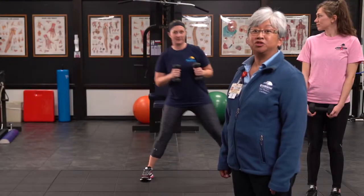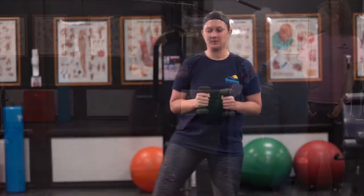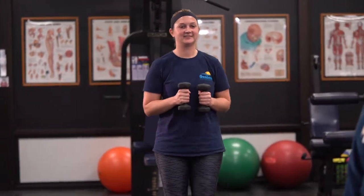Kelly is demonstrating the moderate modification with weights. If you don't have weights at home, you can use cans of soup from the kitchen.